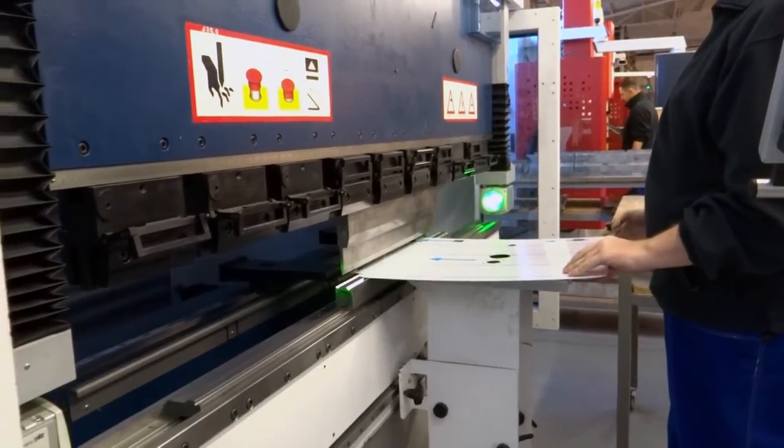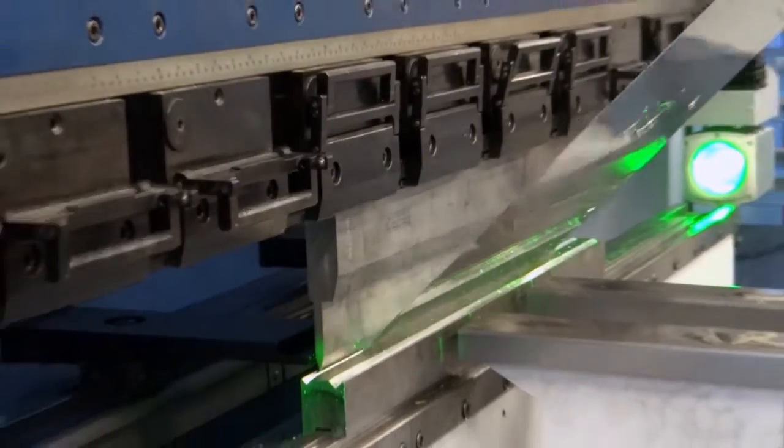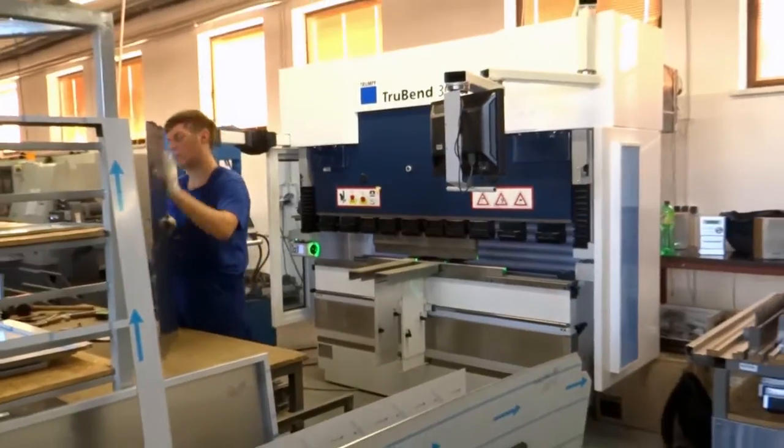Gięcie blach i wyciętych elementów realizujemy przy pomocy giętarek firmy Triumph, TrueBend serii 3000, które dzięki łatwości programowania znacznie przyspieszają proces produkcji.